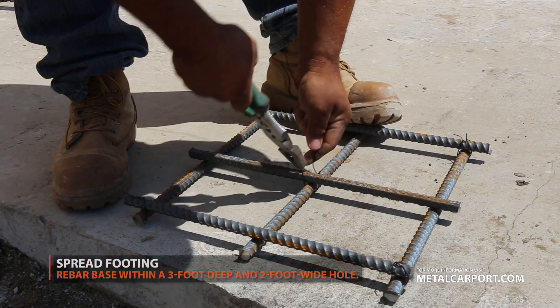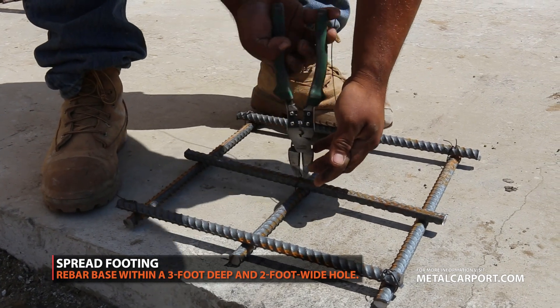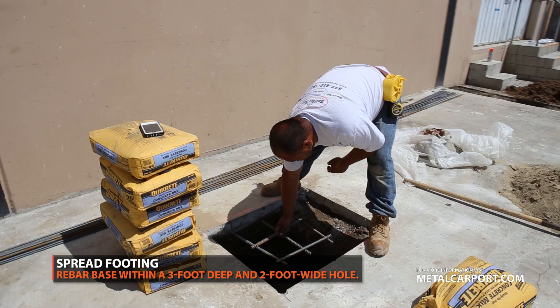The third option is spread footing, which consists of a rebar base with a 3-foot deep and 2-foot wide hole.